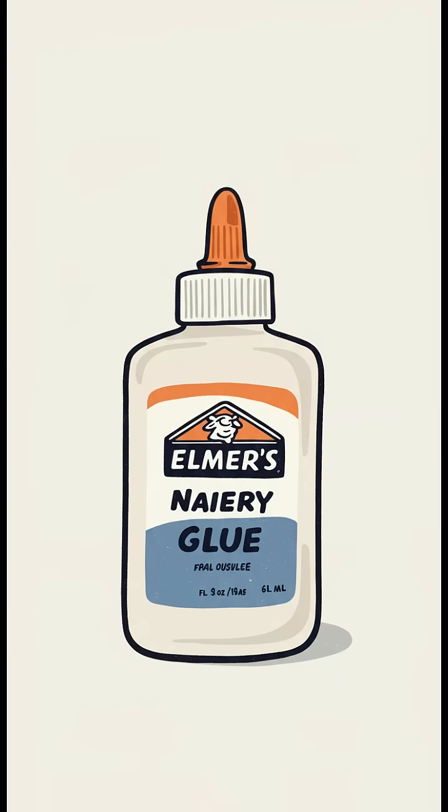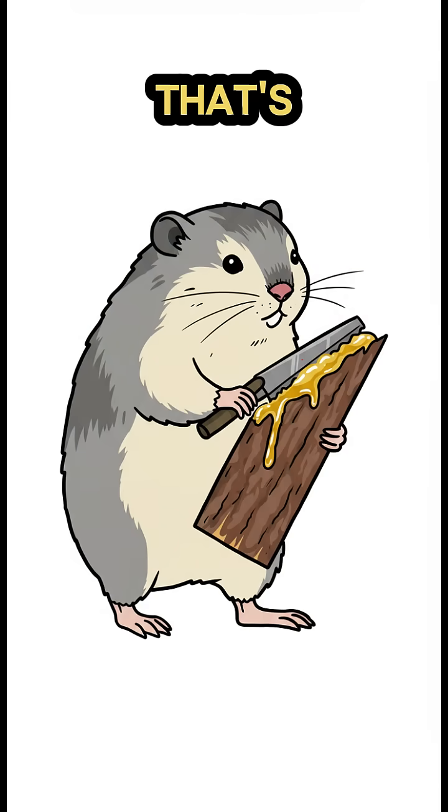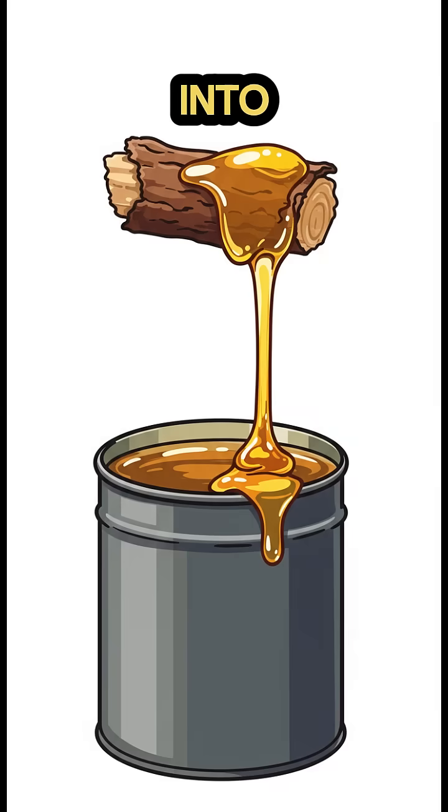No worries. We're making Apocalypse Elmer's. Find a conifer tree. Scratch it. That sap — that's your golden taste. Scrape it into a can.